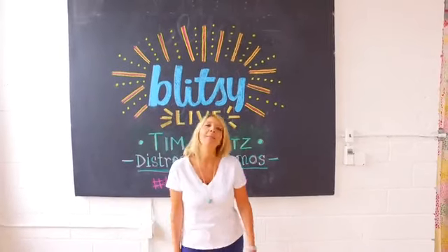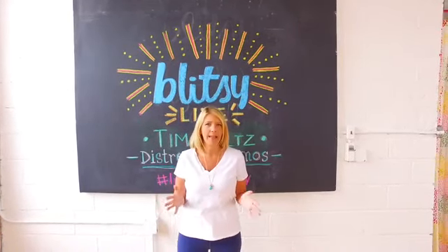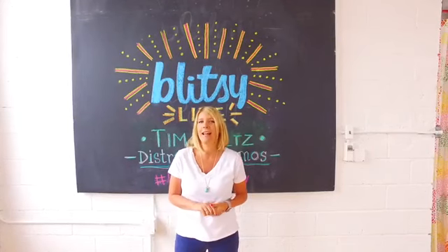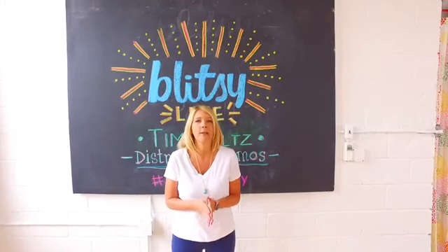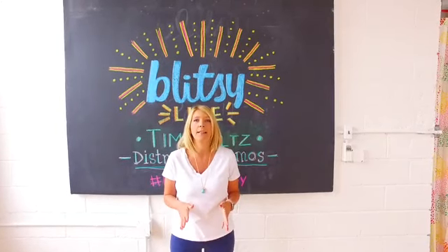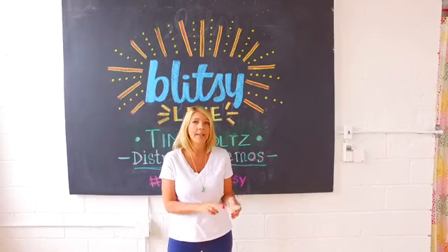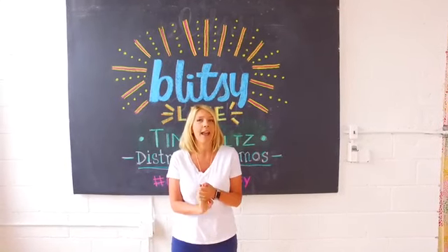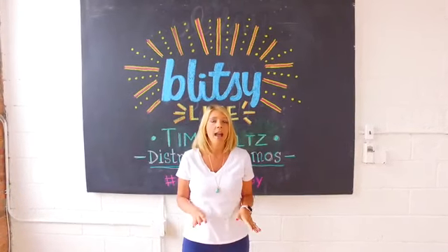Good morning everyone, welcome to another live with Blitzy. I'm flying solo today for the intro — Megan is with the twins today. But we've designed an amazing broadcast because we have so many great Tim Holtz distress ink products on sale at Blitzy. We're going to show you demos on the distress crayons, distress ink pads, distress sprays, and distress markers, so you're not going to want to miss it.